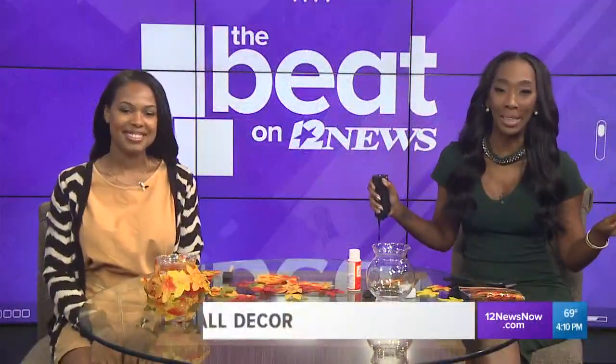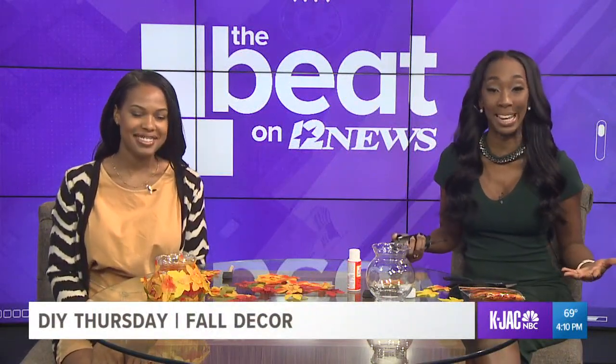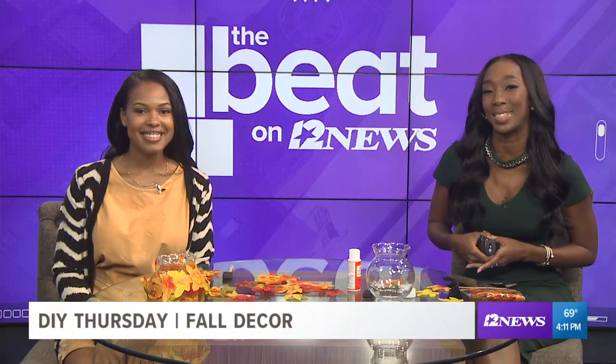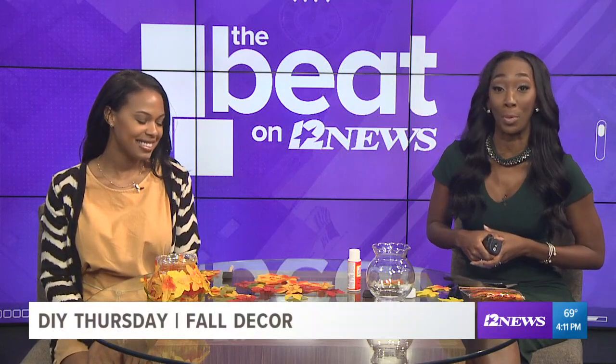Now that we have gotten Halloween out of the way — all of the trick-or-treating and the costumes — it's time to set up for Thanksgiving. This is Kiara Sam. She is the newest addition to the 12 News team, and she's here to show us some fall decor that will impress your family around the dinner table.